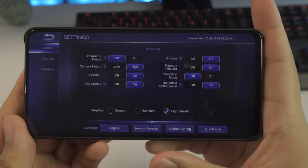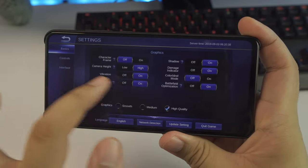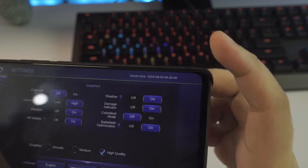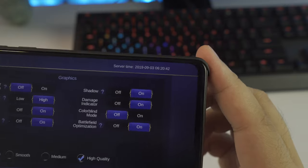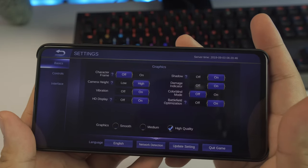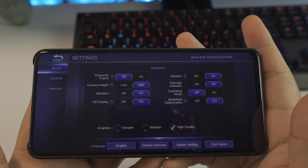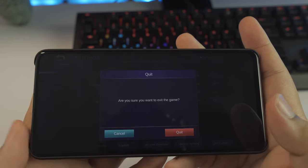Mark Anthony asks — in Filipino — if the high frame rate option will be available for the Mi 9T. Unfortunately, after over two months since release, the high frame rate option is still not available for the Mi 9T. It is, however, available for the K20 Pro or Mi 9T Pro. So if you really need high frame rate for Mobile Legends, go for the Mi 9T Pro.